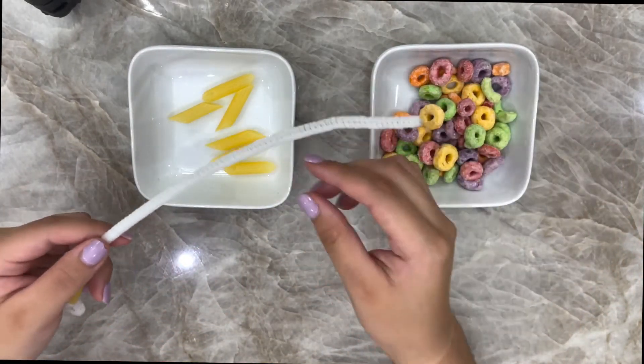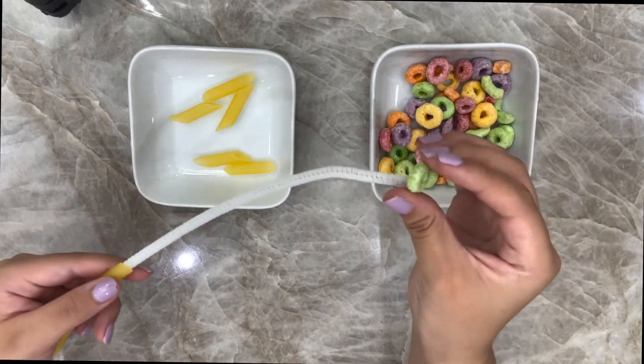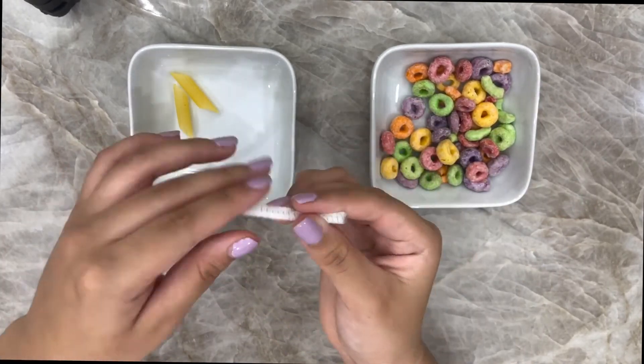It's going to be two pasta, fruit loop, two pasta, fruit loop — which is pretty much the same as a bone, disc, bone, disc pattern. We're going to keep up this pattern until we get to the end.